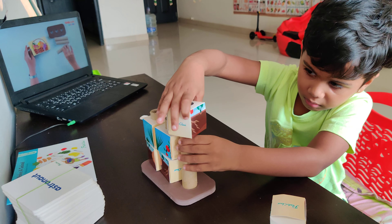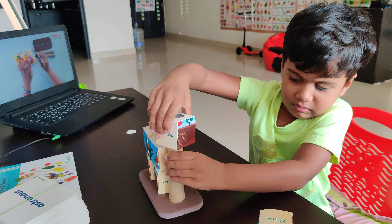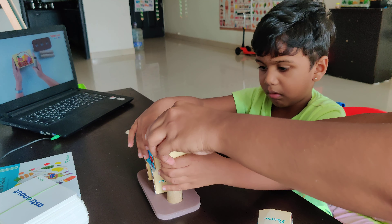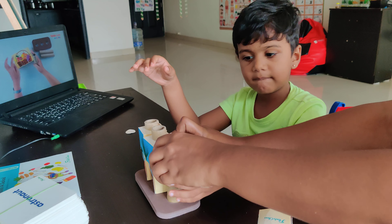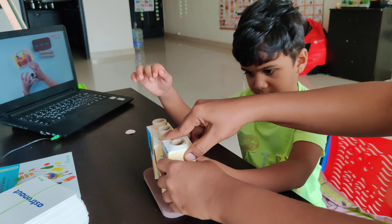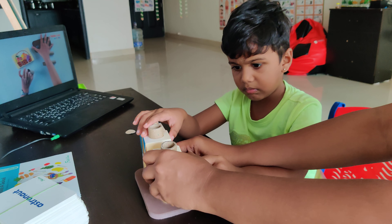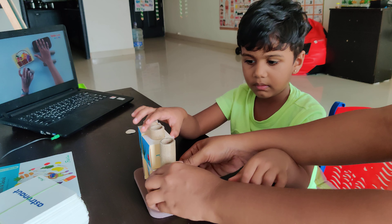Now what we do is we insert these inside the rods. Slowly, slowly, just like this. How we arrange on the table — we arrange inside the rod, slowly, slowly.